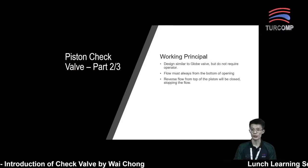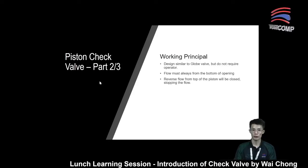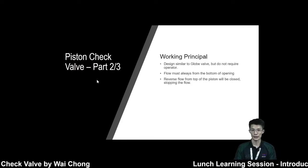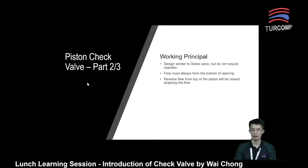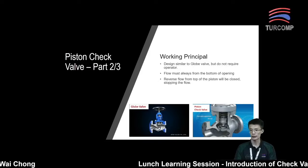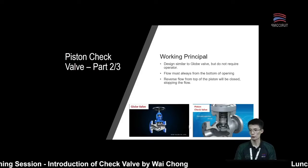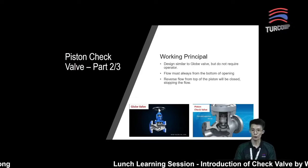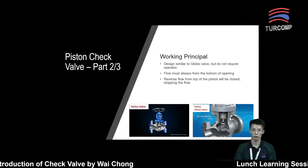Next, working principle. For the piston check valve, the seat design is actually quite similar to a globe valve, where the disc is usually in the form of a piston or a ball. But for a piston check valve, they do not require an operator like a lever or handwheel. Here is a sample showing the globe valve and the piston check valve — they are actually quite similar. Both have a plug, but for the globe valve they require a handwheel to open or close the valve, whereas for the piston check valve they do not need any operator.